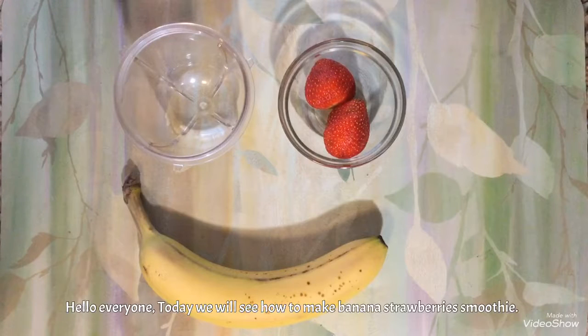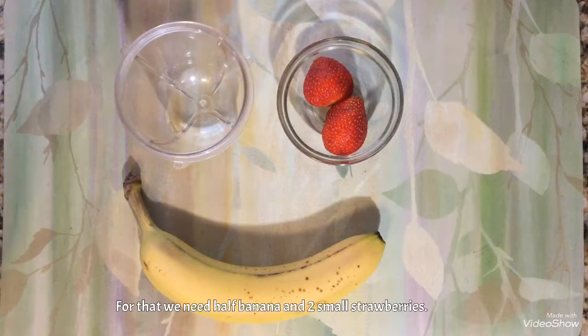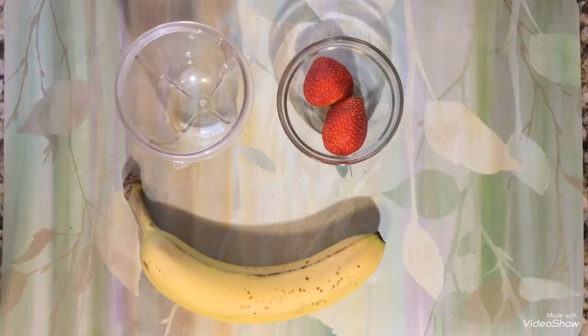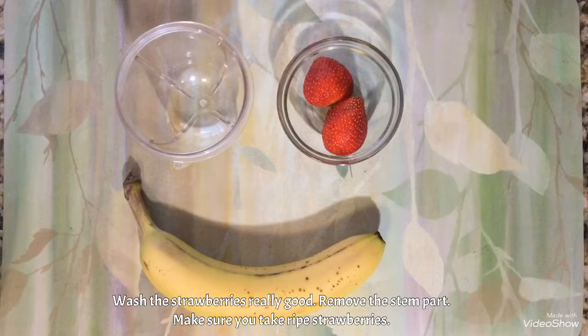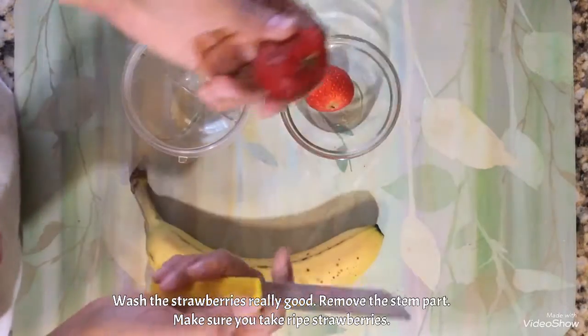Hello everyone, today we will see how to make a banana strawberry smoothie. For that, what you need is two strawberries and half a banana. I have washed the strawberries very well and removed the stem part. I am cutting the strawberry now.